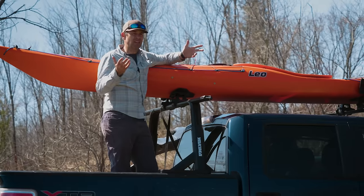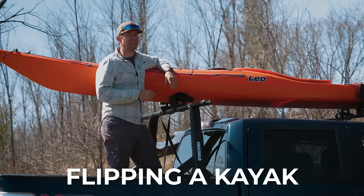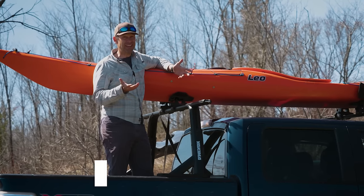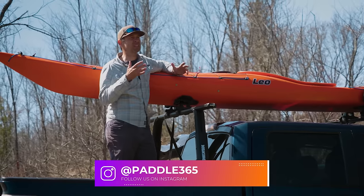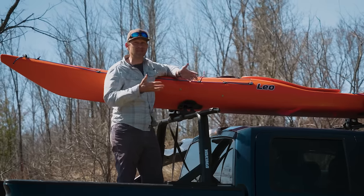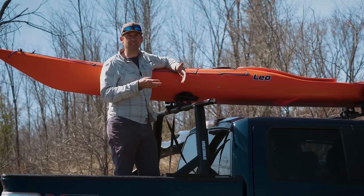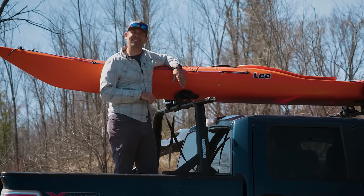The reality is that flipping a kayak is one of the biggest concerns that new paddlers have, and in many cases it stops people from ever trying kayaking — and that's a huge shame — because with some simple strategies and techniques you can dramatically reduce the chances of flipping, and that's what we're going to talk about today.